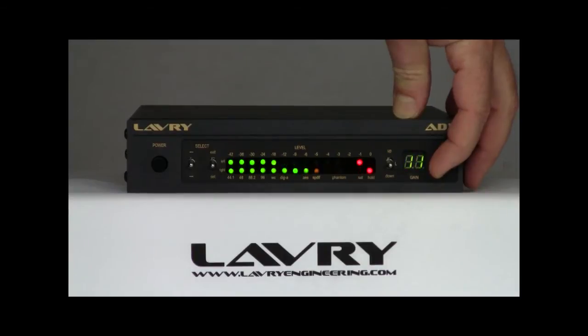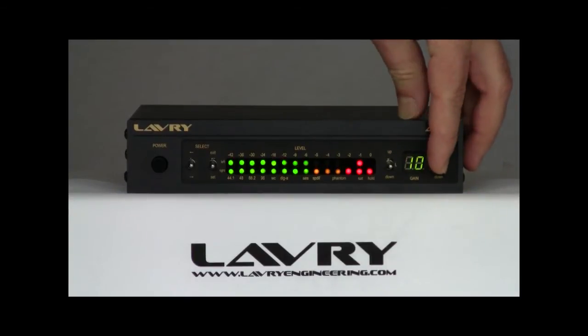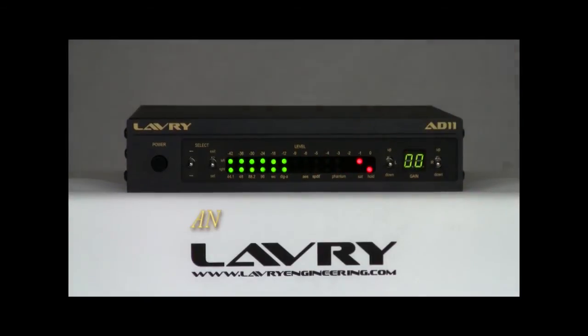Like other LaVry Black products, the AD11 has digitally controlled analog gain circuitry, which offers a number of advantages over other types of level control, particularly the traditional rotary potentiometer. This results in excellent channel matching in all regards, including level and distortion characteristics, making it an extremely transparent way to get the optimum recording level.